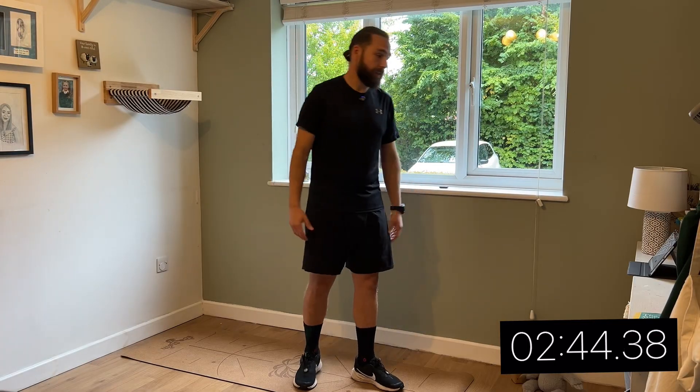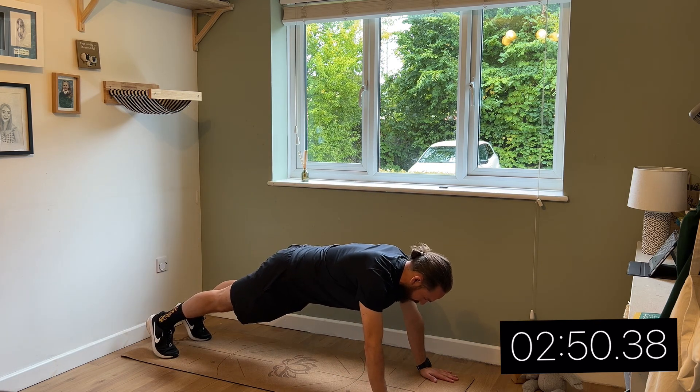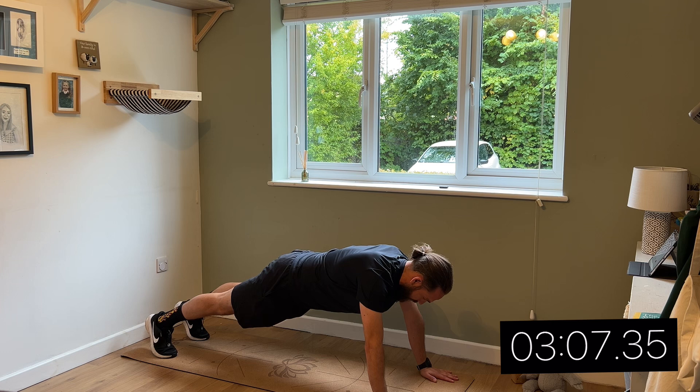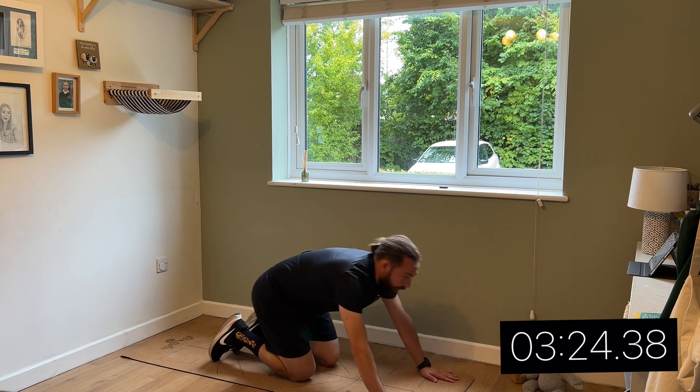So the next exercise is a plank, and I've set myself a timer for 30 seconds. I'm going to try and keep a straight back, keep your hips low but not too low. Keep your shoulders above your hands, about hip-width apart. There's the timer.